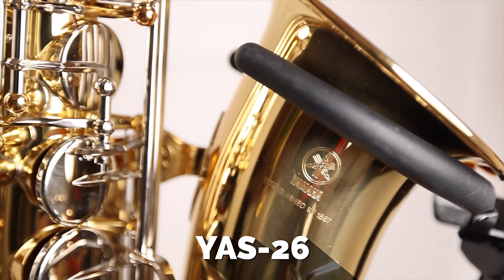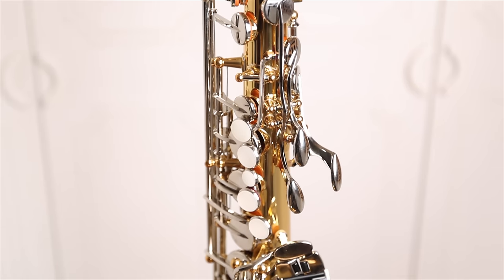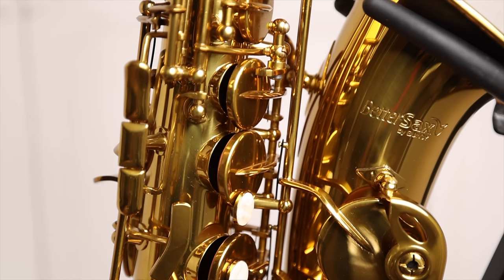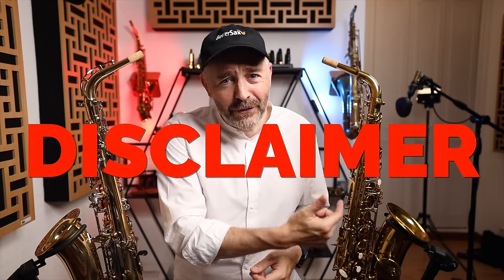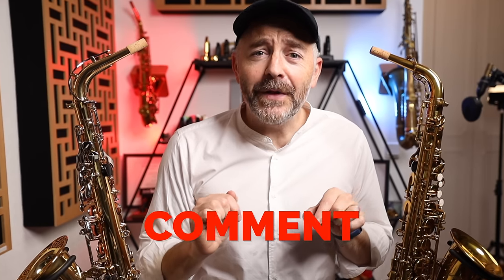The Yamaha YAS-26 has long been considered the go-to student saxophone, one of the best choices available. I have been recommending this saxophone to people for years, but as the price started to get a bit too high, I did start telling people to look for them used. In this video, I'm going to do a straight-up comparison between the Yamaha YAS-26 and the BetterSax EAS-112, sticking just to verifiable facts. You may be surprised to find out how they stack up to one another on paper. Disclaimer: I do earn money if you purchase the saxophone with the name of my company on it, BetterSax, so it's not that easy for me to make a video like this and come across as fair, but I'm going to do my best. If I leave anything out, please let me know in the comments.